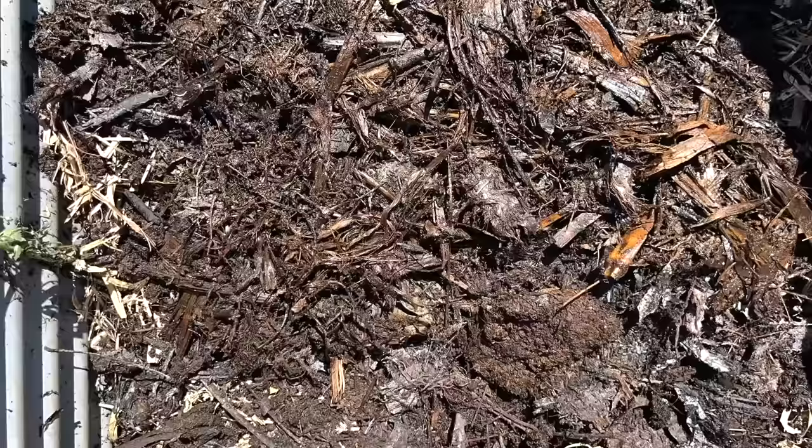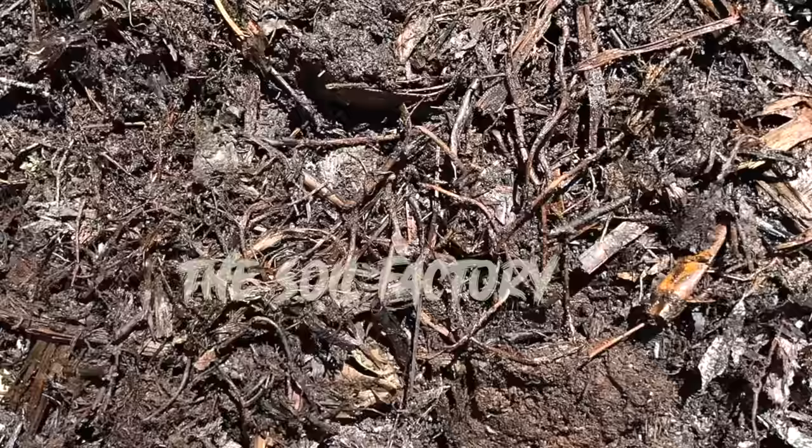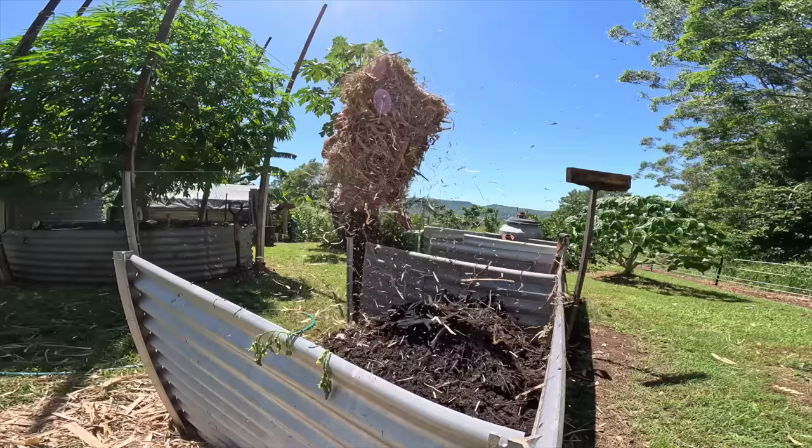You can see all this compost down the bottom here — it's been sitting here for a long time so there's already worms in it and lots and lots of life already crawling around, going wacko with the decomposing process. I just want to call this the soil factory, and all my little workers are these little microbes. In a second I'll put some bacteria juice on it and a bit of molasses.